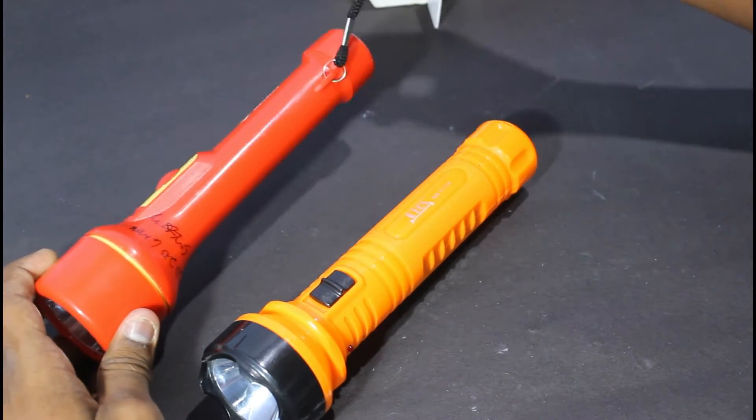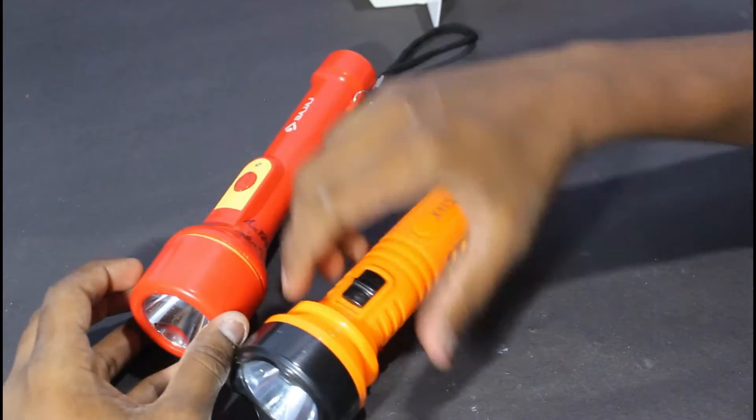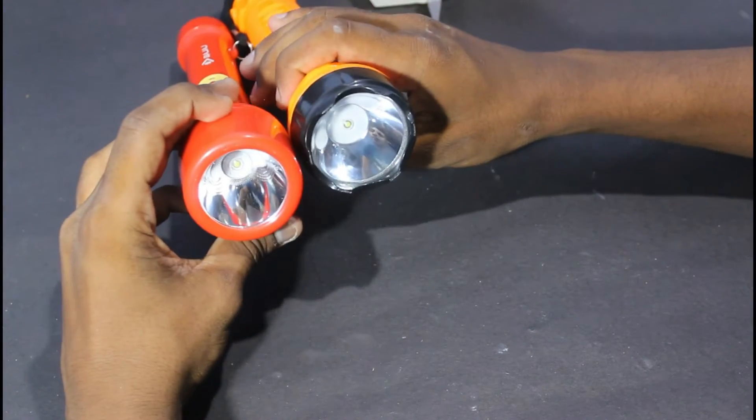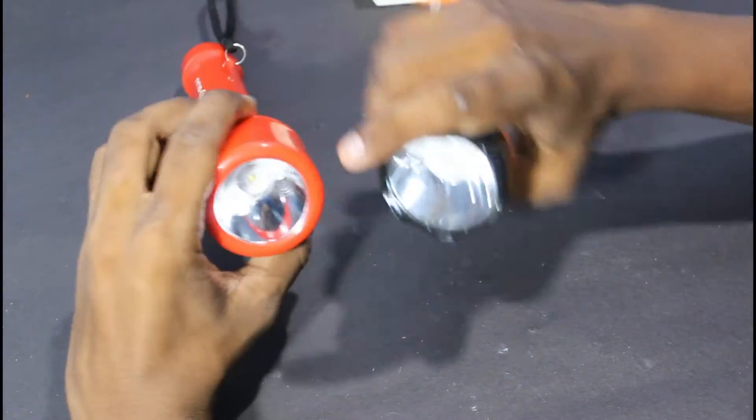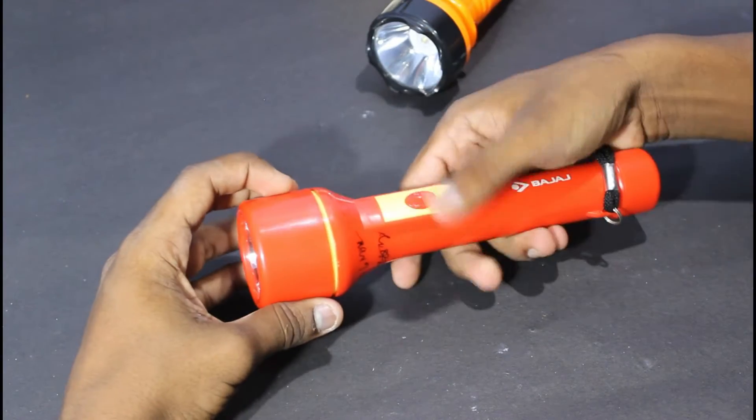This torch has a hanger. It is not a hanger. If you say it is not on the front side, it is a bulb. You can put the bulb inside. You can focus on the light.